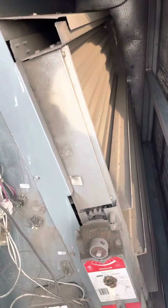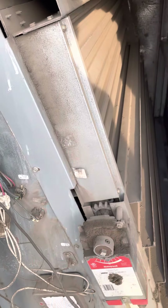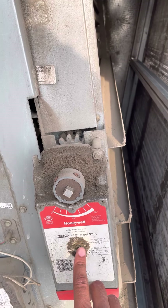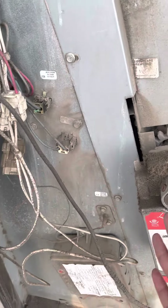This is the economizer for the Lennox unit. This is the actuator motor — this motor controls the dampers right here. It opens up and allows fresh air into the unit to be mixed with the return air.